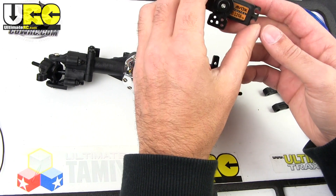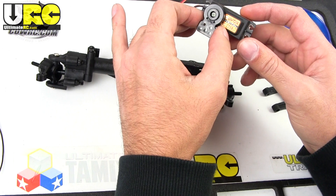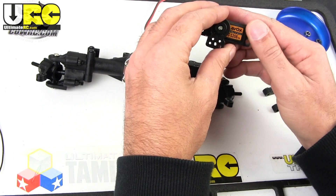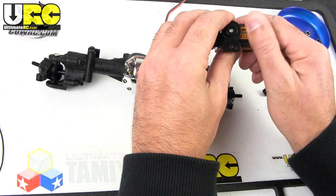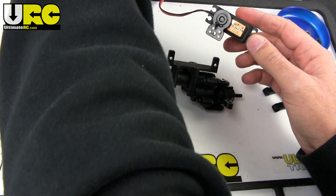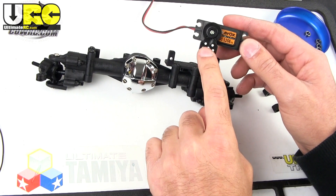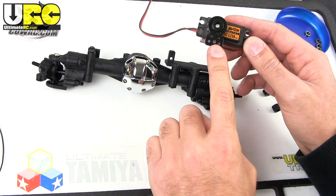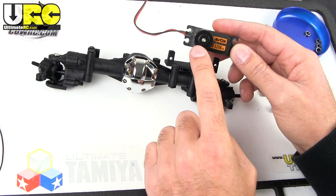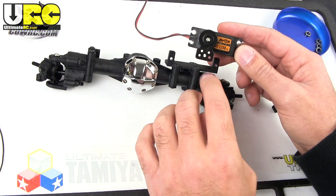Servo mounting time. I'm using my Savox SC1258 titanium gear coreless servo — probably very overkill on the speed, but it's the best somewhat high-torque servo I have available right now that's not in another vehicle. They do not give you a servo horn, so just to be good to my servo I'm using a Kimbrough servo saver. It may turn out that that is too light or too loose for rock crawling duty — it all depends on driving conditions.